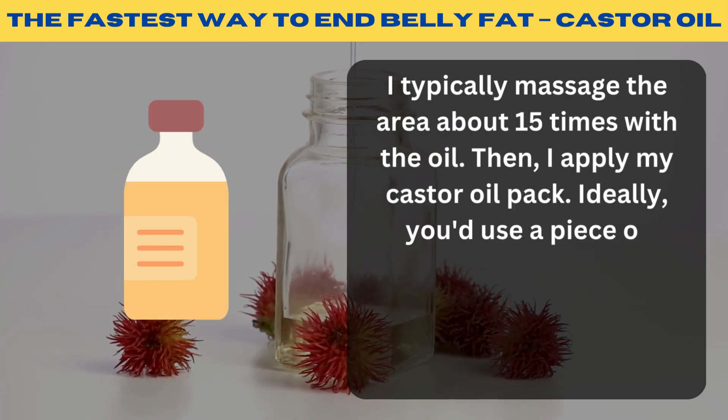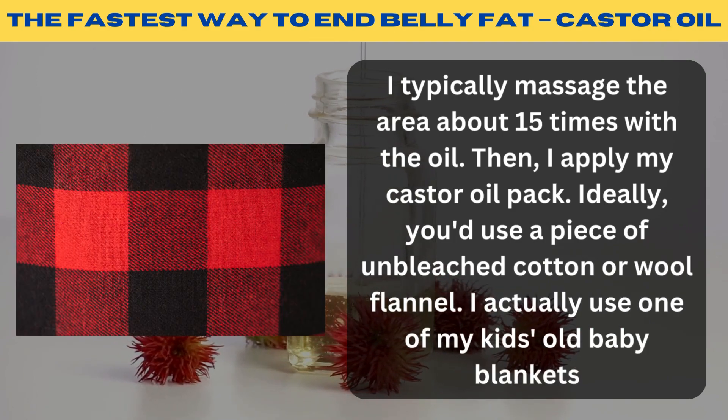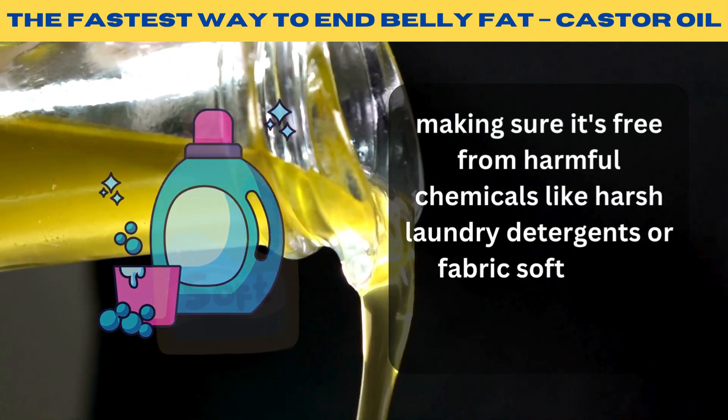Then I apply my castor oil pack. Ideally, use a piece of unbleached cotton or wool flannel. I actually use one of my kid's old baby blankets, making sure it's free from harmful chemicals like harsh laundry detergents or fabric softeners.